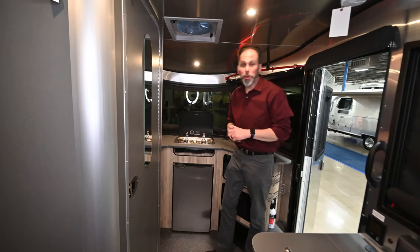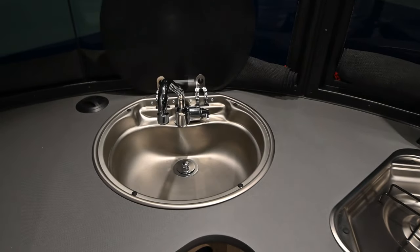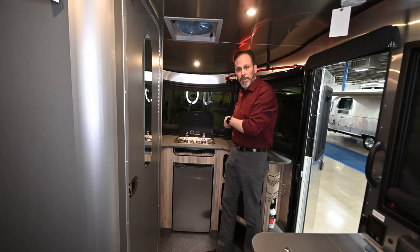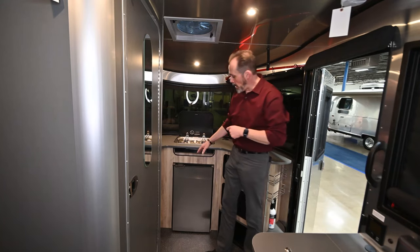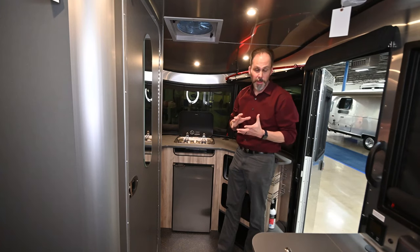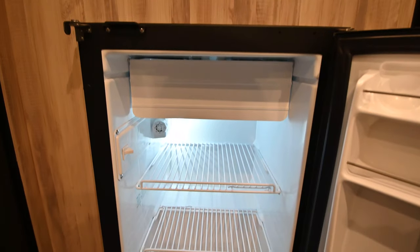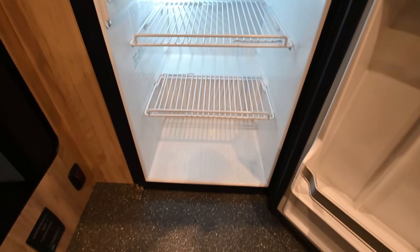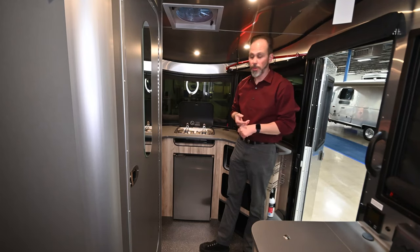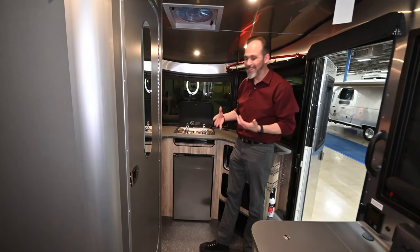One of the really unique things about how they designed this Basecamp is they put the whole kitchen up front. Small trailer, big features — you get a full-size sink, a full-size cooktop with two burners, and two sets of USB and 110 plugs — one here and one over by the sink. They also upgraded to a Nova Cool 12-volt compressor-based refrigerator. It cools off very quickly, does not run off propane, and doesn't produce the same heat the old refrigerators did, so no ventilation needed on the front like the older Basecamps.